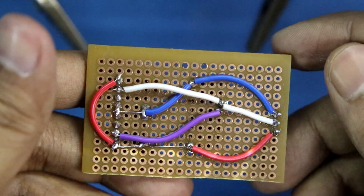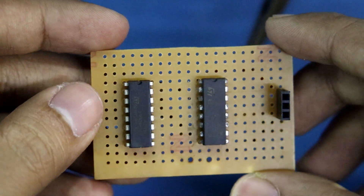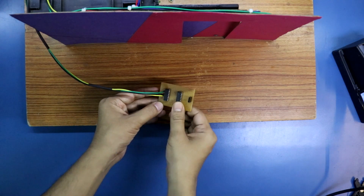Now we have to connect the door pins — that is the open pin, close pin and ground. This is how I have soldered the 3 pins of the door.